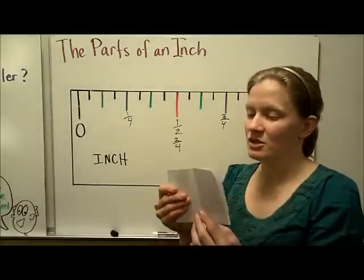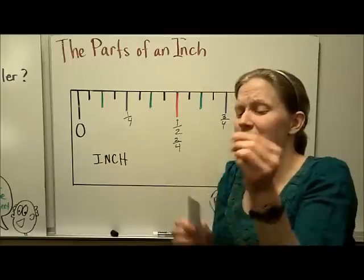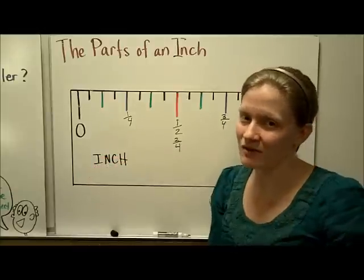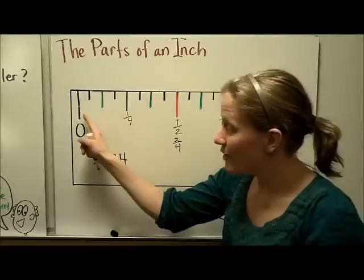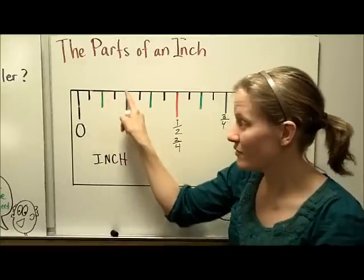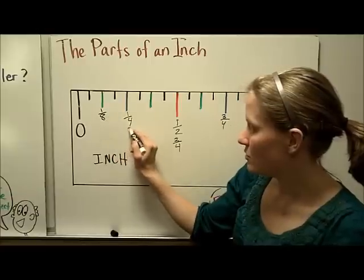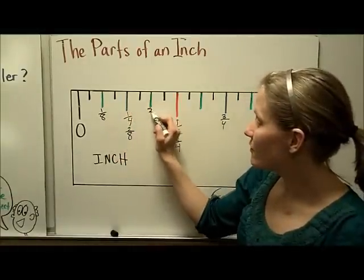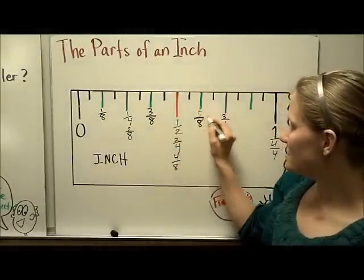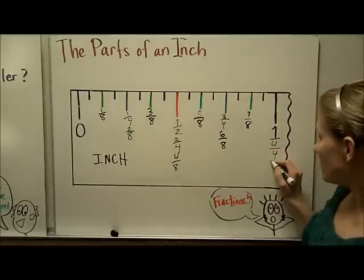So I have halves of an inch and quarters of an inch. If I take the quarters and fold those in half, my inch is now going to have eight pieces. Let's find the eighths on this ruler — it's going to be halfway between the zero and the one-fourth. That line is a little bit shorter than the one-fourth mark. So: zero eighths, one eighth, two eighths — which equals one fourth — three eighths, four eighths — which is one half — five eighths, six eighths, seven eighths, and then eight eighths, the one whole.